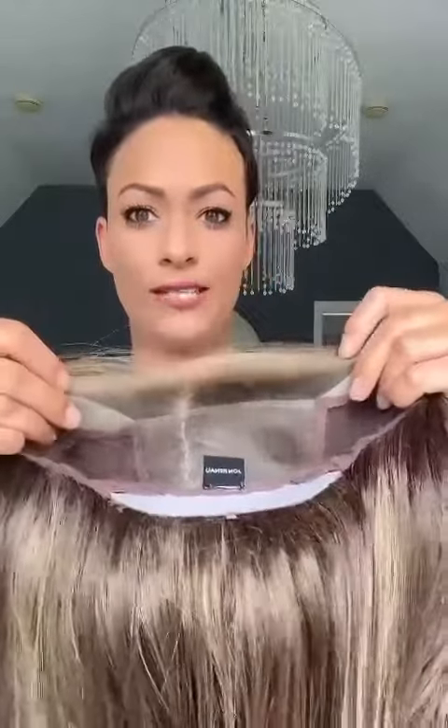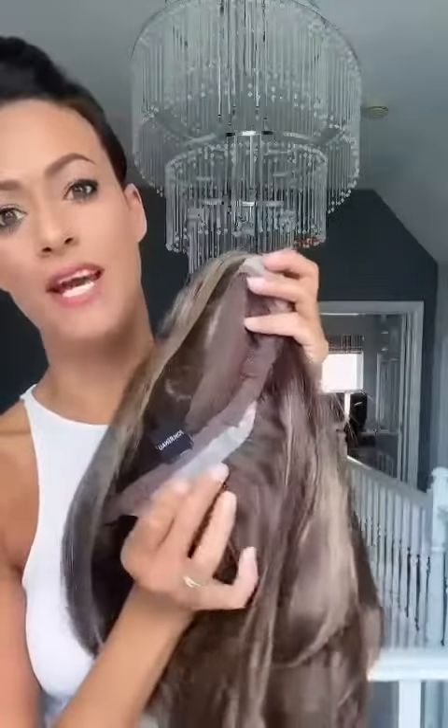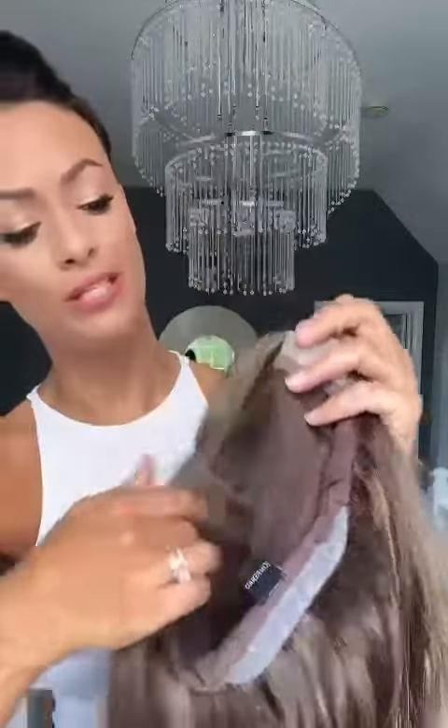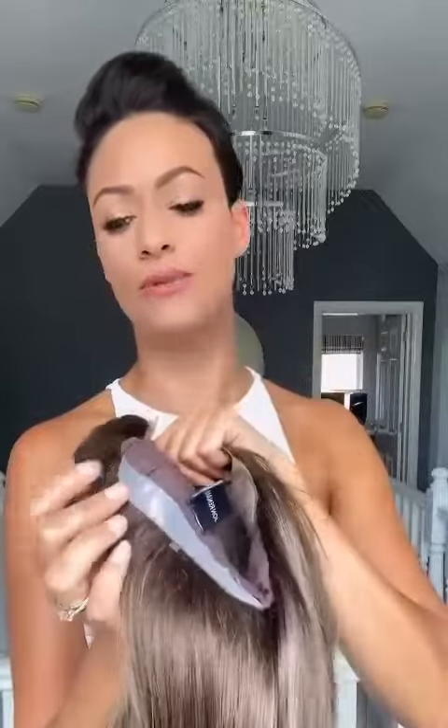Inside you've got a huge lace front that runs from ear tab to ear tab, and the ear tabs and the nape of the neck are silicone. If you've used a wig with silicone tabs before, it stays in place a lot better because they almost stick to the skin — they just don't slide around as easily, but they're really soft and comfortable as well. She also has velcro tabs for tightening, which are great because they don't come undone, so I find velcro probably the best way to tighten and secure your wig.